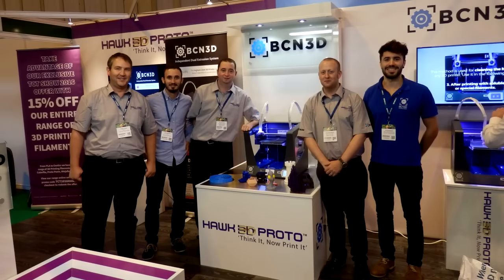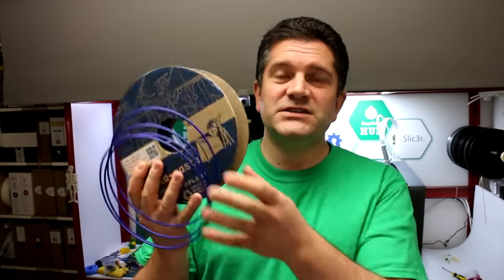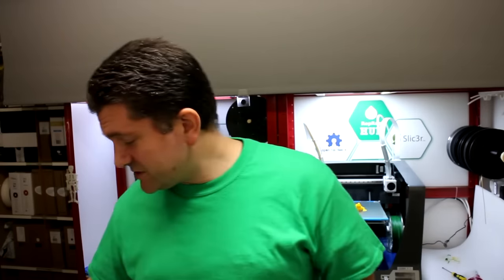At the TCT show, the BCN 3D Sigma was on the Hawk 3D Proto stand — big shout out to those guys, they were fantastic. They also gave me some wonderful Protopasta matte fiber filament, a really nice new material I've been using. It gives an almost layer-free finish that looks a bit like carbon fiber but in colorful matte rather than just black.